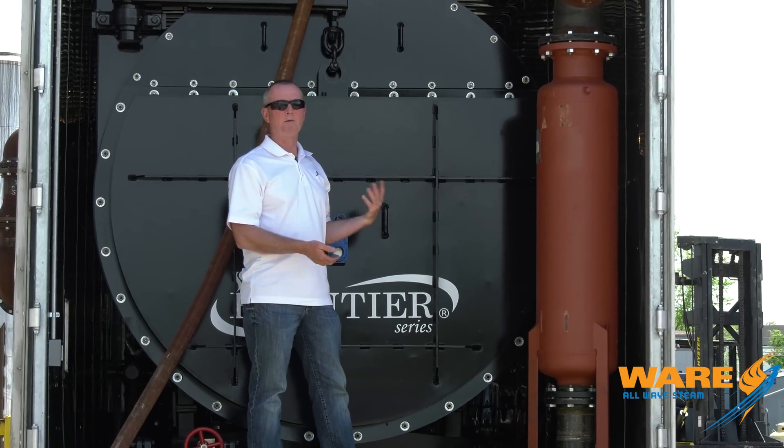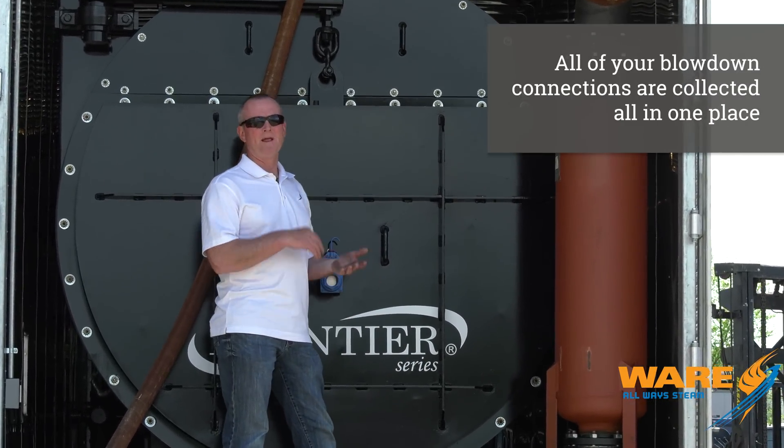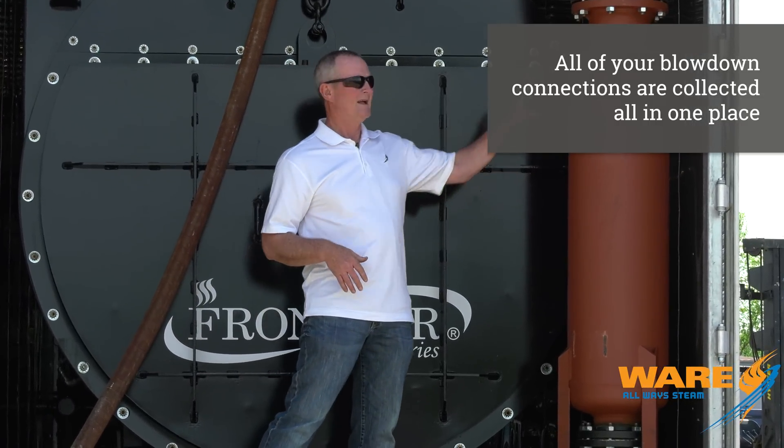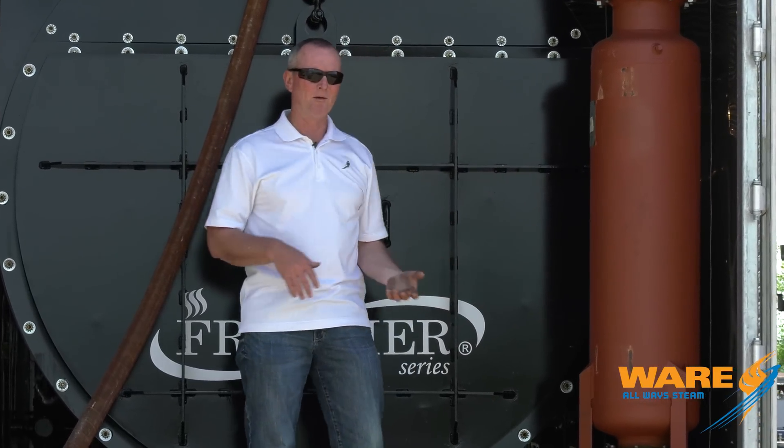A complete mobile boiler room is not complete without a blow-down separator. All the blow-downs — surface blow-down, water column blow-downs, bottom blow-downs — are all brought back and tied in here, with a drain so we can drain the boiler down, vent out the top, drain out the bottom. Complete mobile boiler room.